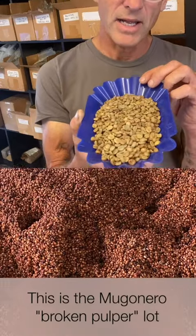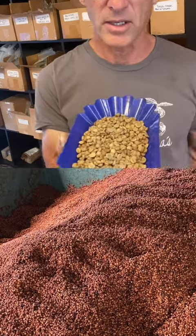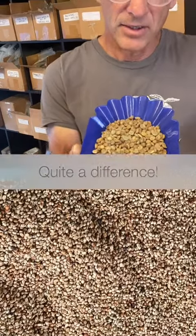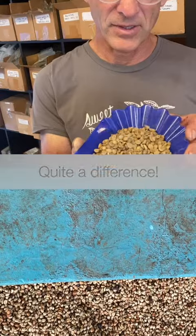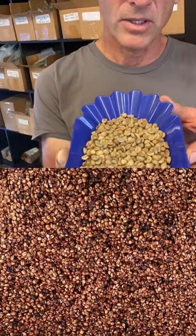So I'm curious to see how it roasted. I asked them specifically — I know this coffee normally would just go to the local market or low-grade coffee. But this is exactly what anaerobic is in a lot of cases. So how is this going to come out?